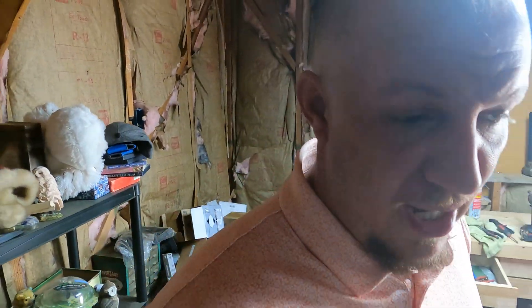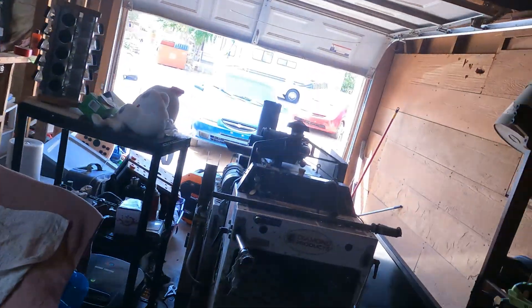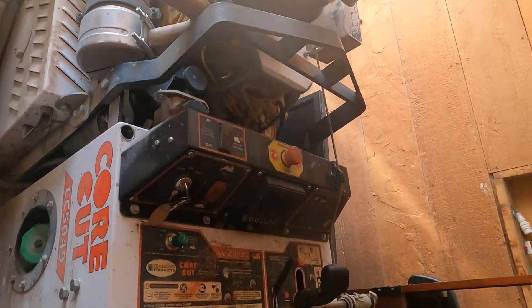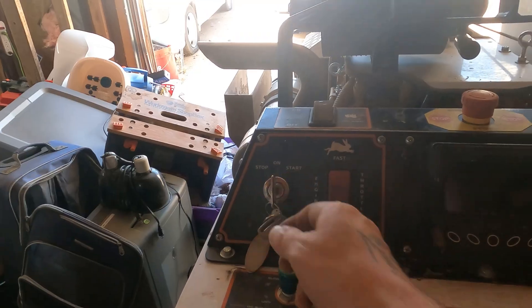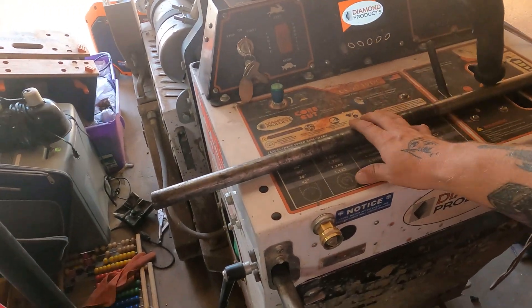I told the gentleman I'm going to charge him $100 for the repair because he's in town and I did it before everything else. Like, I have this big core cut — it's a big diesel engine. I'm going to be doing a service on this, plus one of the buttons isn't working right. But this thing is huge. It runs pretty good — it just needs an oil change and stuff like that.